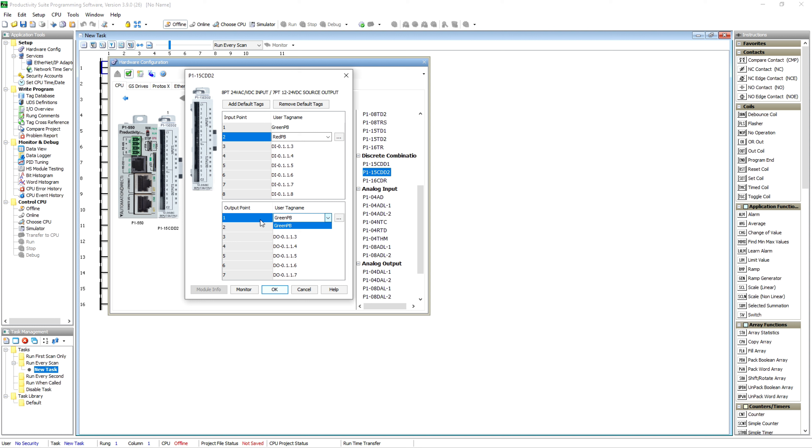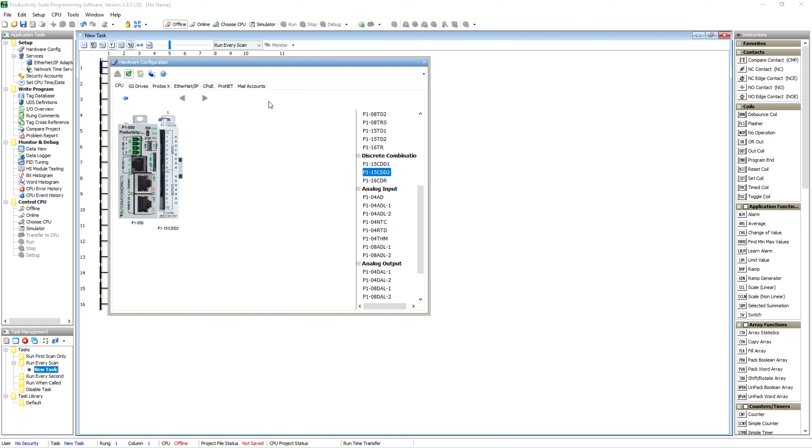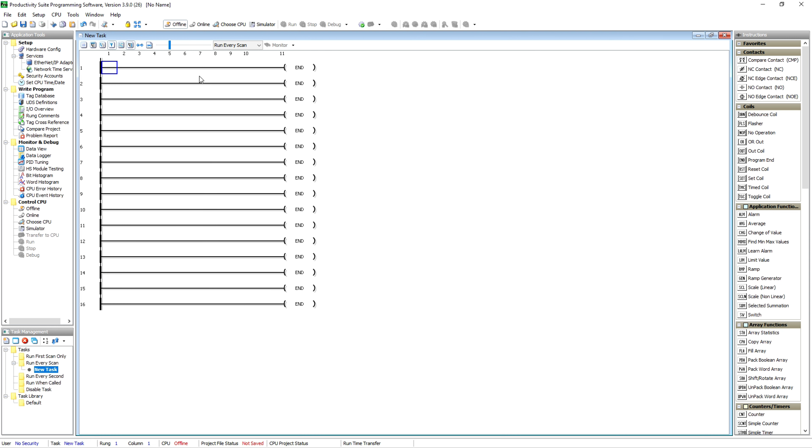I'm just hitting Tab to go from one to the other, just like you would in any other program. Output number two is another green push button — we'll call that 'Green PB2,' and we'll call this 'Green PB Lamp.' It won't let you use the same name more than once, which makes sense. We hit OK and now we've got some IO named and declared.